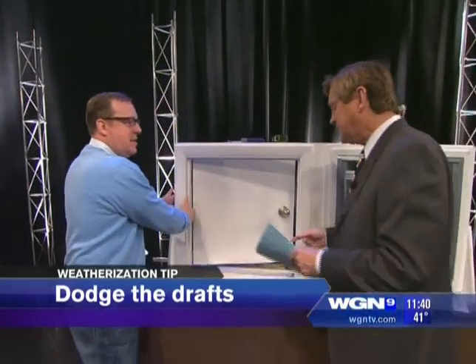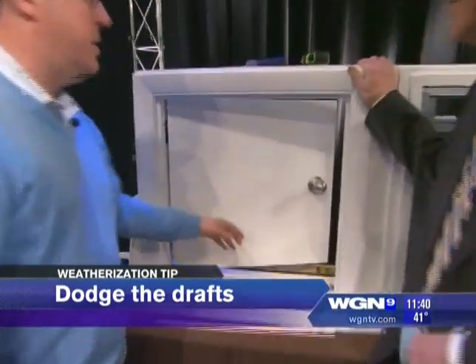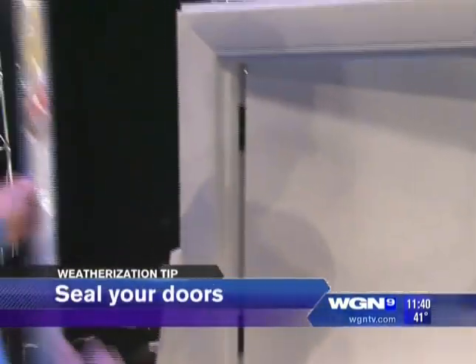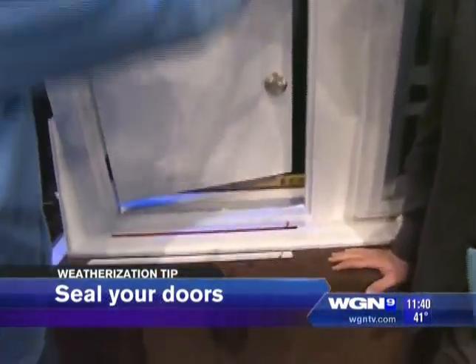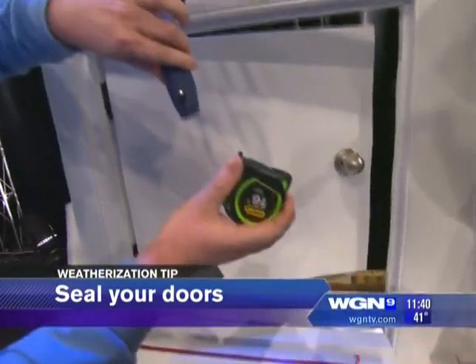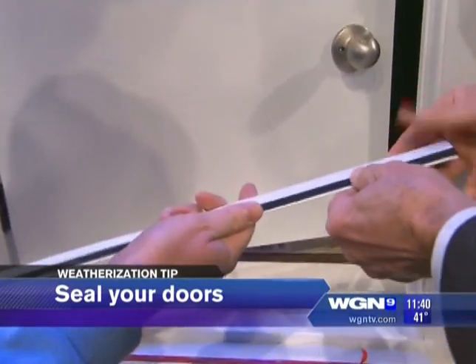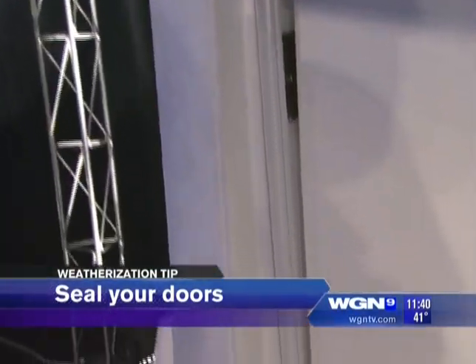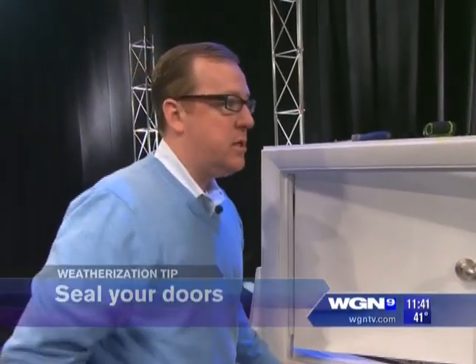Starting with the door — just feel around the tops, sides, and bottom. There are two different products: one for tops and sides. This new product I really love is called Cinch. It's a traditional door weatherstrip, but instead of screws, drills, and pilot holes, all you need is a little hacksaw and a tape measure. Just cut the Cinch, peel the back off, go right up against the door, and you get a perfect seal from this vinyl bulb — solving the problem in about ten minutes.